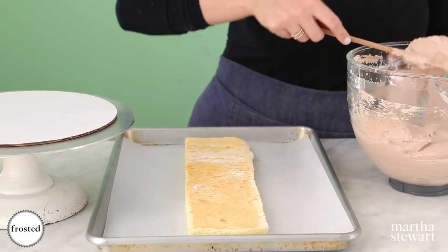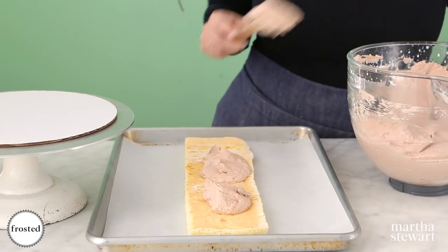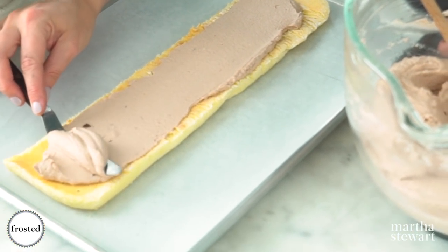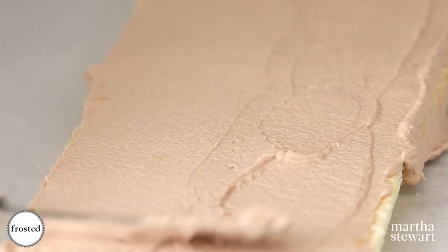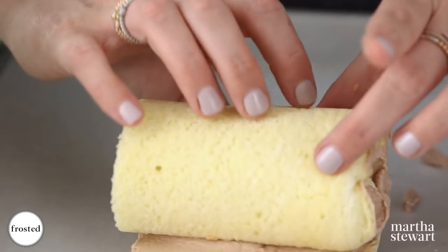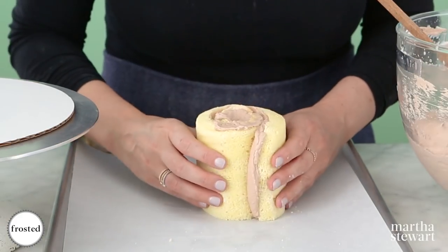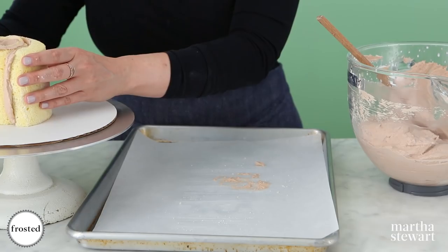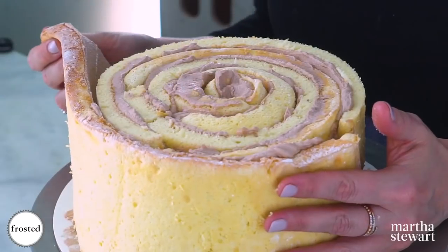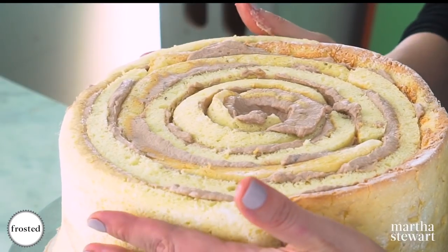Now we're going to start assembling our tree trunk. Take one cake layer and put about a cup of filling on it, using the offset spatula to cover it as evenly as possible. Don't worry if it gets a little messy — it's all going to be beautiful in the end. Roll the cake up — this is the beginning of our tree trunk. You can see it's really sturdy. Now we're going to wrap the other cake layers right around it.